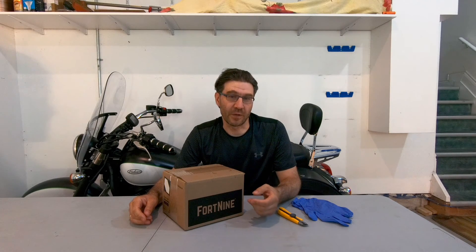Don't activate your AGM battery unless you've watched this video. First thing first: when you buy an AGM battery, you either get it factory activated or bottle supplied.